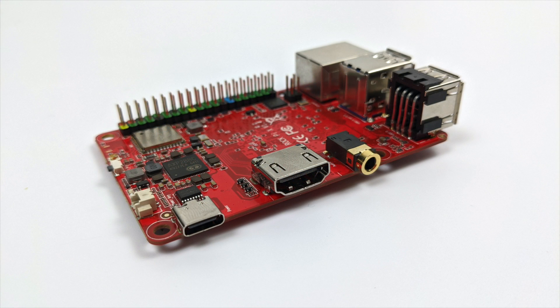Over here, we have a 3.5 millimeter audio jack, full size HDMI, and USB type C for powering the board. But there is a catch — this will not work correctly on five volts. You need something that's nine to 12 volts, so a quick charge or a PD power supply is required.